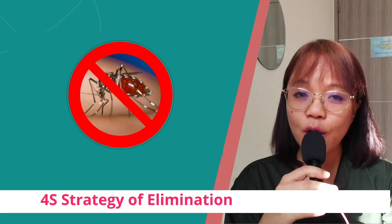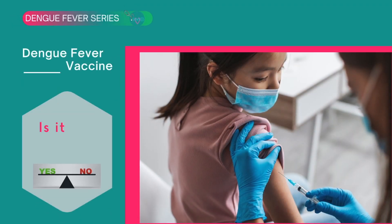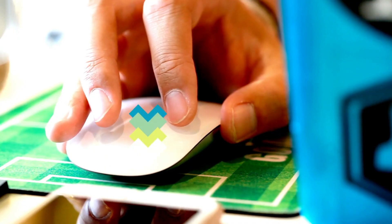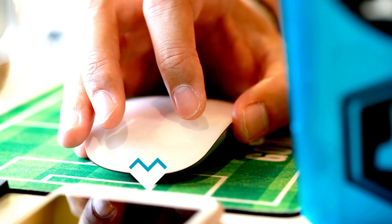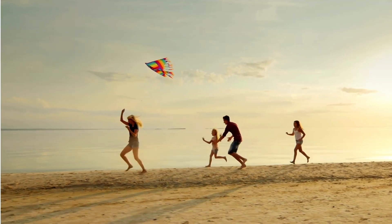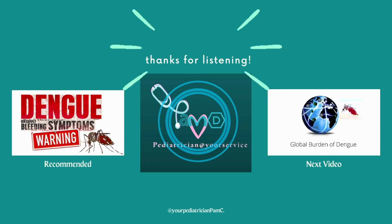Do you know of ways on how we can eradicate dengue? If you do, please comment below. For an in-depth discussion on how to protect ourselves from dengue, aside from cleaning our surroundings, click on the link in the description box below. This is Doc Pam, your pediatrician. Remember that a healthy child today will likely become a healthy adult in the future. See you on the next video.